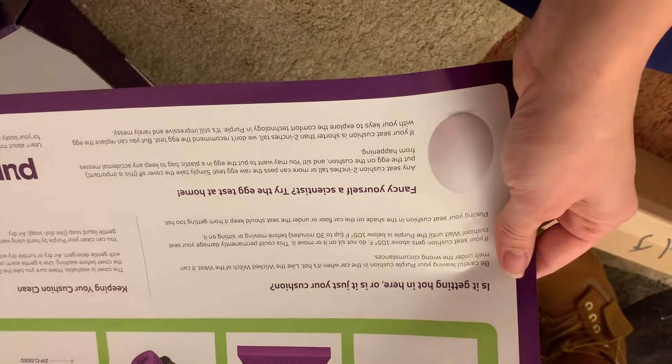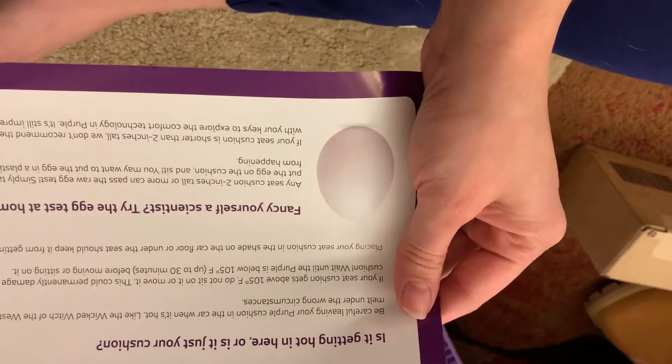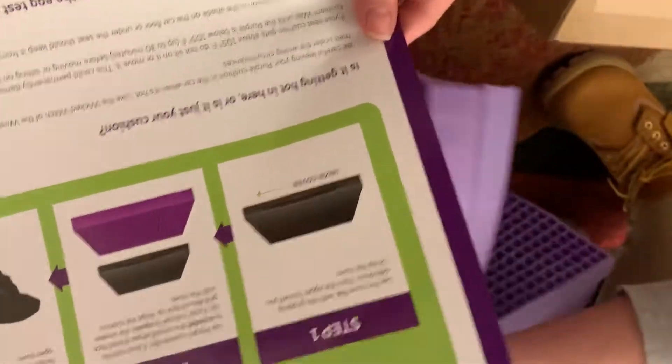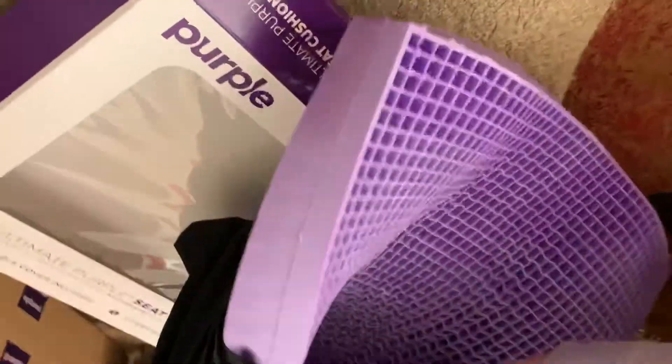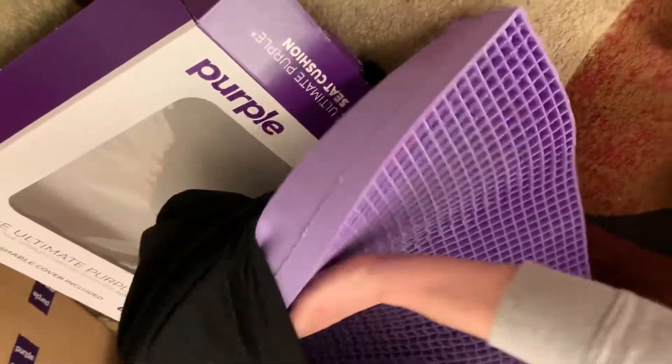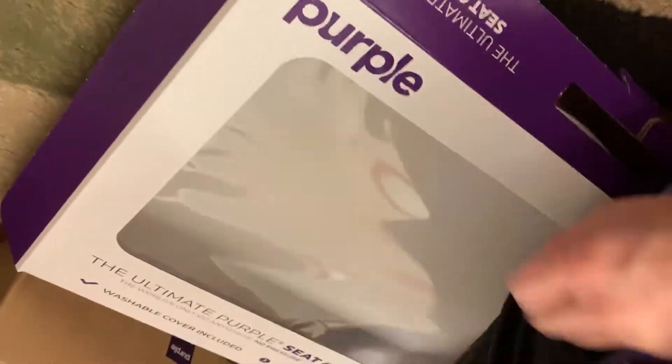Let's see it in the bag. It says you can try the egg test — put an egg and sit on it. Nobody wants to do that. Here it is, and it has a handle on the side so you can just pick it up and hold it. And a nice non-slip grip on the bottom.